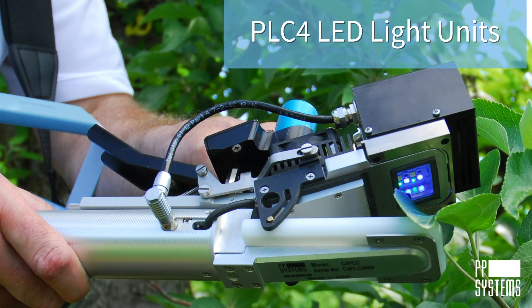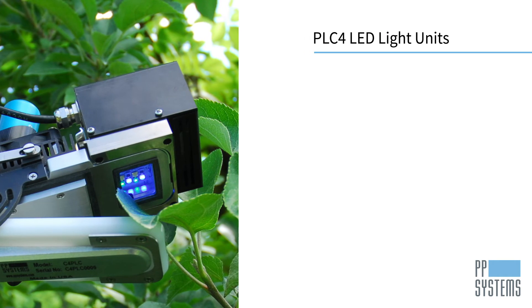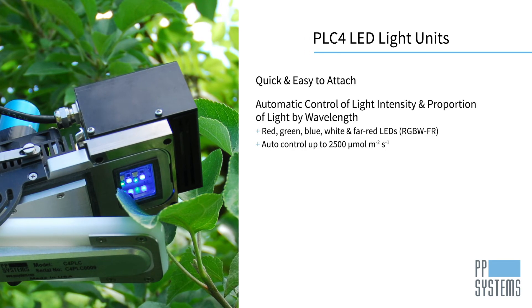Optional light units are available for automatic control of light for all PLC4 leaf cuvettes. Quick and easy to attach, each light unit features a bank of red, green, blue, white, and far-red LEDs, allowing for automatic control of light intensity up to 2500 micromoles per second per square meter and proportion of light by wavelength.